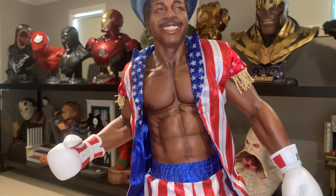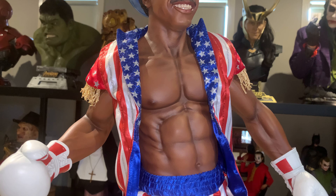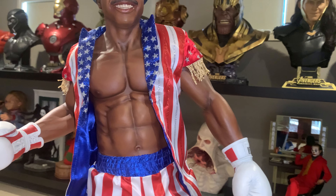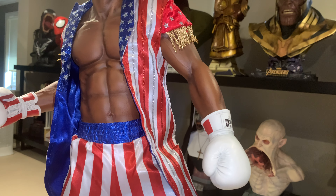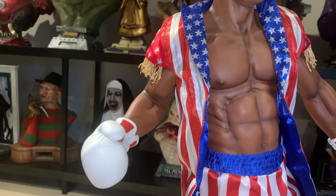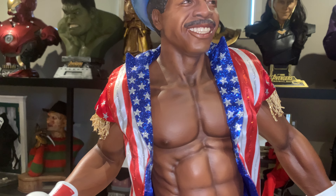Coming up to the torso, which is done really well. I'll call it a robe — it's not really a robe — but it is detachable. It comes in the box without it on and you add it yourself. He is fully sculpted through the back, and there is a velcro strap along the seam on the side which you can rip open to get his arms through — very easy to do.